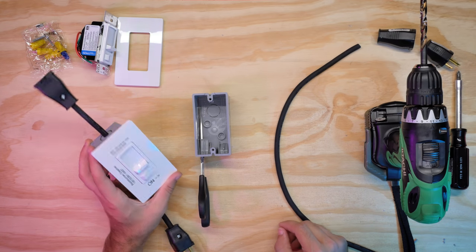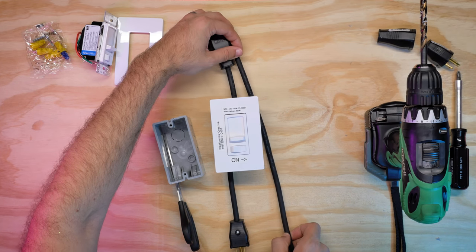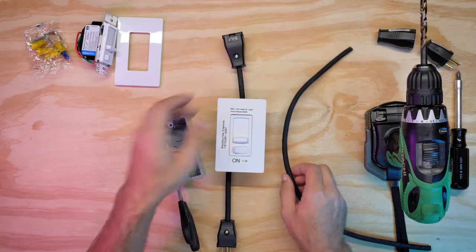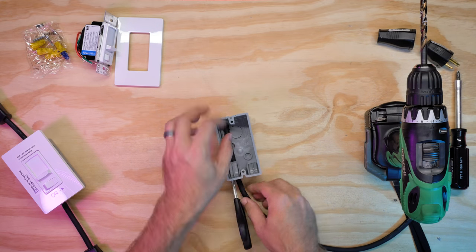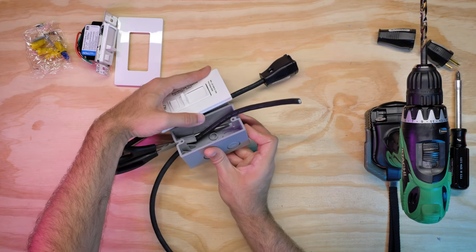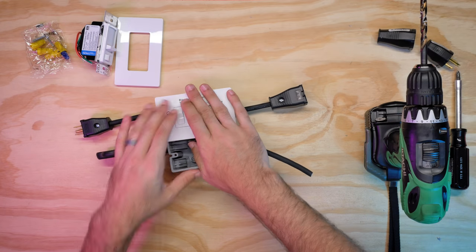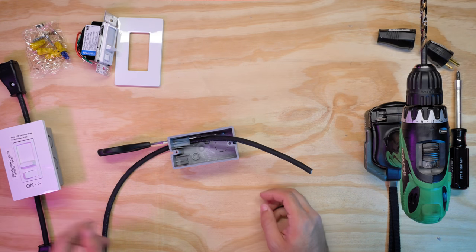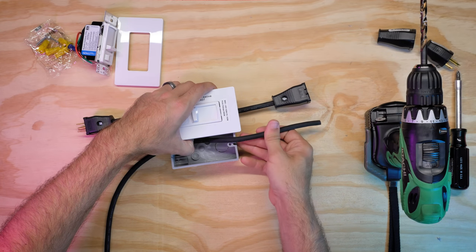I'm going to use this previous dimmer that I made as a reference for the length of wire. From end to end you're looking at about a foot. You can make this whatever length you want. I tend to keep them a little bit shorter so that way these are a little lighter and more compact. What we're going to do is slide in the end here that you have propped up, go all the way up, and I'm going to use my previous one as a guide. Let's give a little bit of leeway for our length.